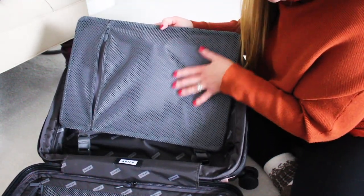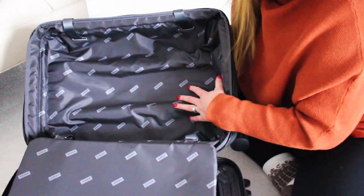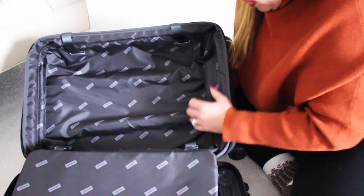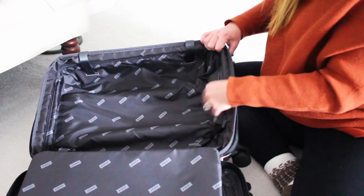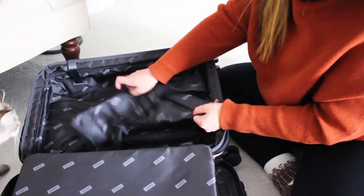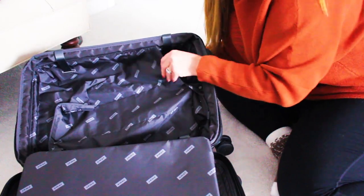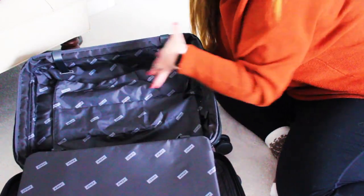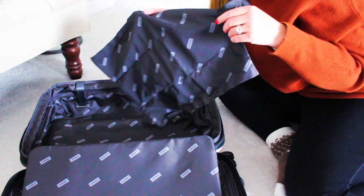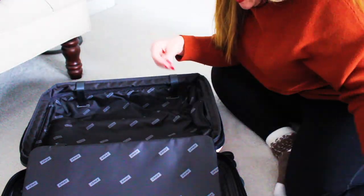Then there is the meat of the suitcase where you'll put most of your items. As all Away suitcases have, there is a dirty clothes bag — it snaps in there but you can lay it flat inside. It does have a snap so you can remove it. You can even put shoes in there if you didn't have something to put them in.